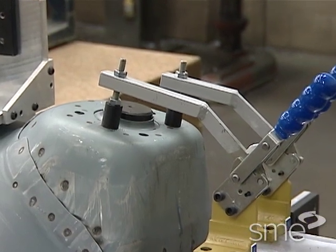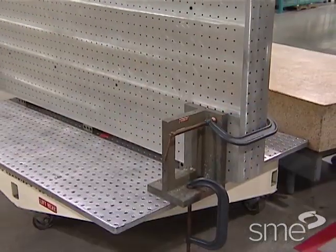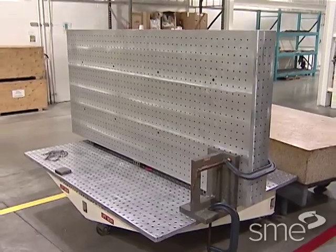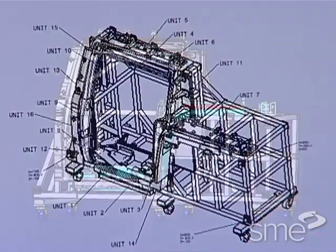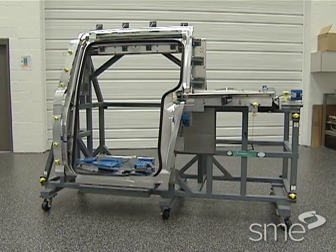Fixtures range from standard clamps, vices and chucks to metal plates having key slots, dowel locators and or tapped holes for fasteners. Or they can be part-specific, dedicated fixtures requiring particular design and build requirements.